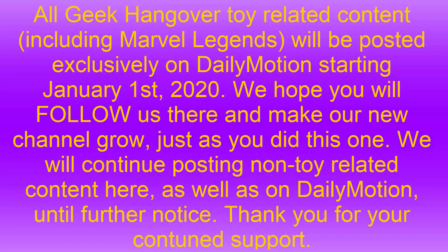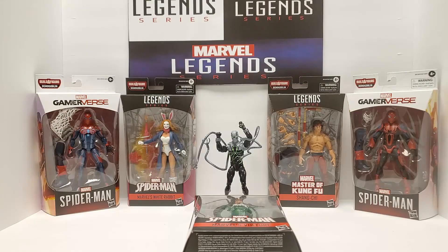All right, geeks, we're back. We're keeping it moving. Superior Auk is out of its case. Next up, we're going with the Vulture. Been looking online — most people want to see the Vulture, most people want to buy the Vulture. The figure I was looking forward to most was Superior Auk, so I opened that first. But now, the people's choice — the Vulture. Let's go.